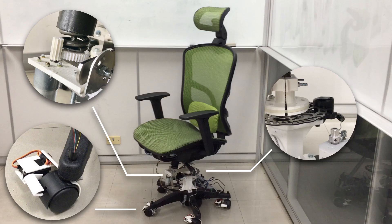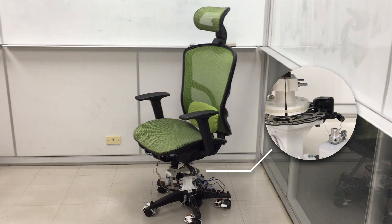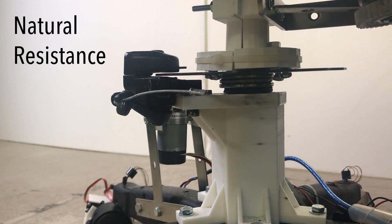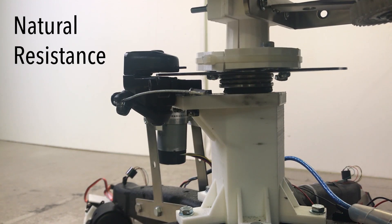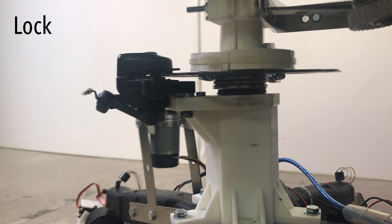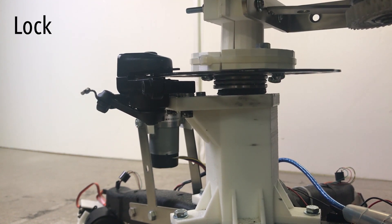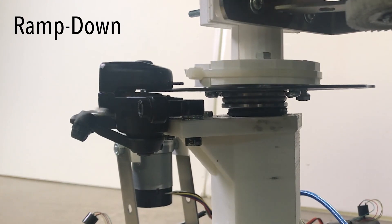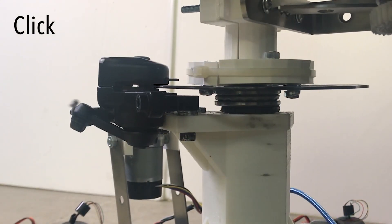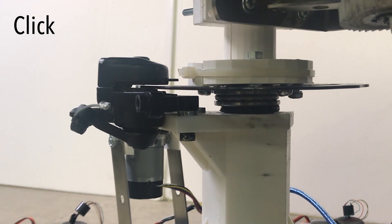We modulate the natural resistant force of mechanical joints on an office chair. The resistant force of rotation is modulated through augmenting the shaft of the seat with a disc brake. Natural resistance allows users to rotate the seat freely. With strong resistance, the chair is still rotatable but requires extra effort from users. A lock prevents the chair from being rotated at all. With ramp down, the chair becomes progressively easier to rotate. Click alternates between natural and strong resistance and can repeat when rotating the seat.